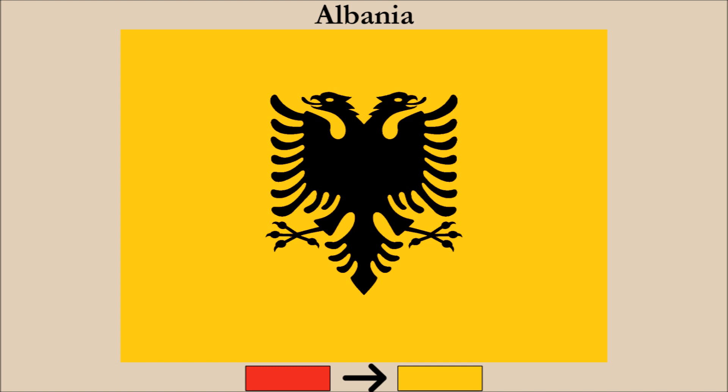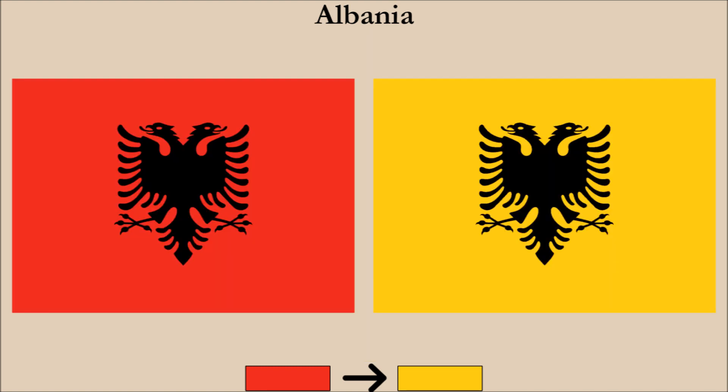We change the red to yellow, and now we have a dark color on a light field. This helps to bring out the double-headed eagle a lot more. Comparing the current flag to our change, we can see how the eagle can be seen more clearly.